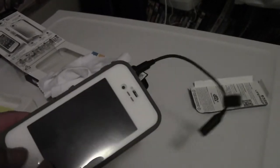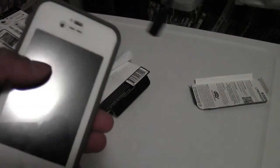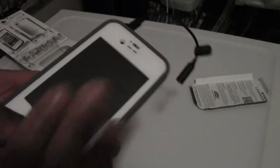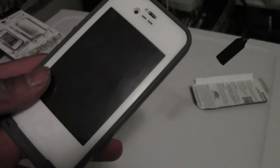This is my unboxing and review of the LifeProof case for the iPhone 4S. Please, I hope you like it — hit the like button and subscribe. This is my first video, so sorry if I sound a little bit nervous. And thank you for watching.